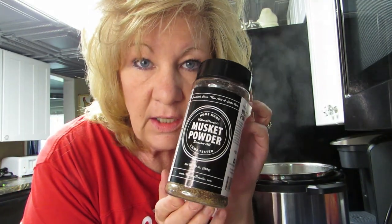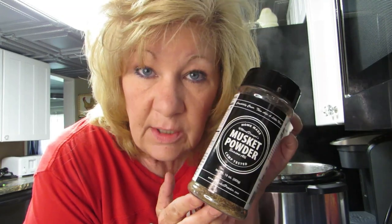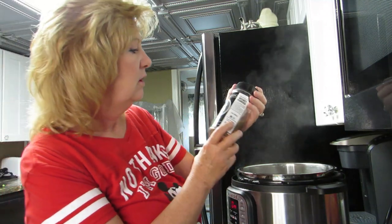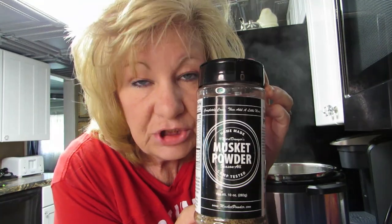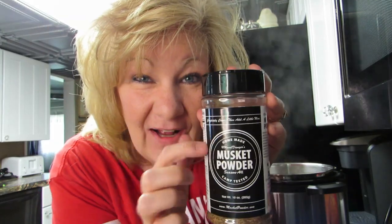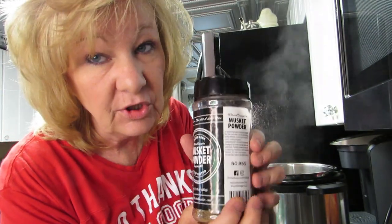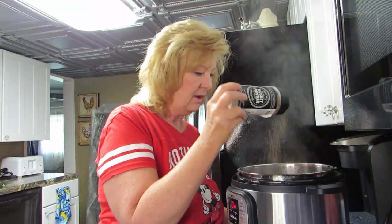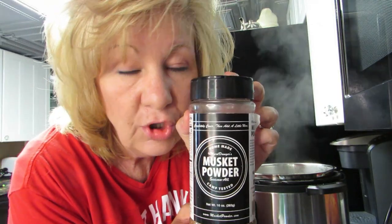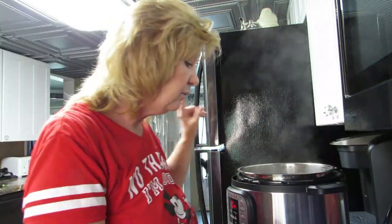The other day I made steaks — I put them in a gallon-size baggie with some garlic and musket powder and let them marinate all day. They were so good! I'll link this below. Use code Michelle for 10% off musket powder. They also have a red label that's coming — a little spicier. Link in the description. I would never steer you wrong.